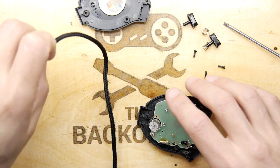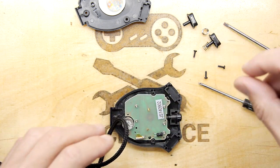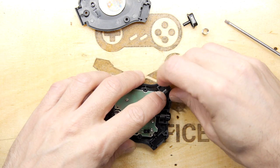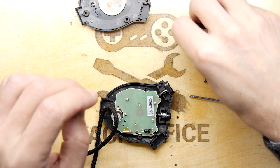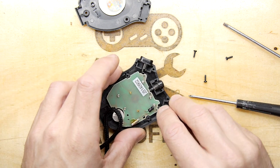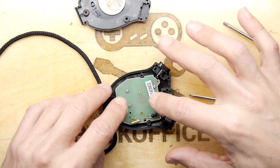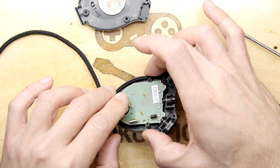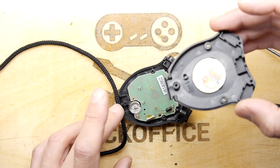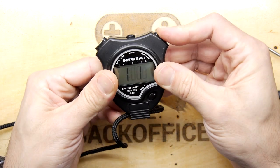We're going to pop the new battery back in. I feel like we're going to go for broke — it's either worked or it hasn't. There isn't really much inside a stopwatch; if you're fascinated, I can assure you there's nothing you haven't already seen in a digital watch. What is slightly interesting are these spring-loaded buttons. By the way, if you're ever going inside any watch, there are little tiny springs — two little springs go to the buzzer — and if you lose them you're pretty much done; you'll never find a replacement. Crank that one in — good.